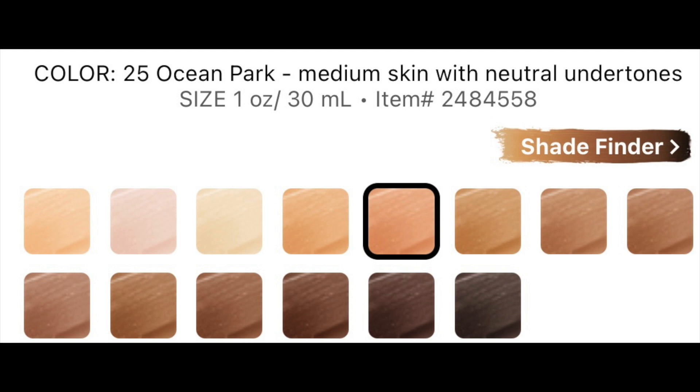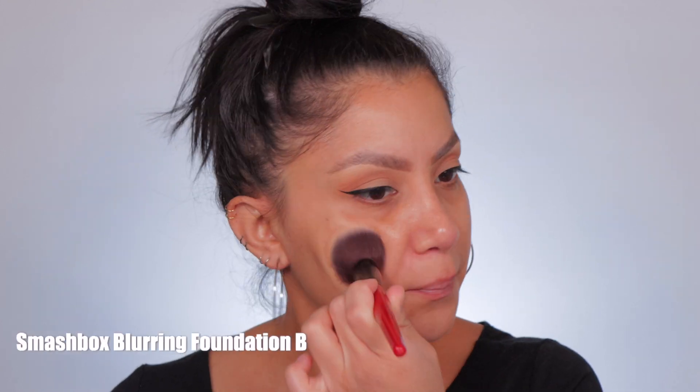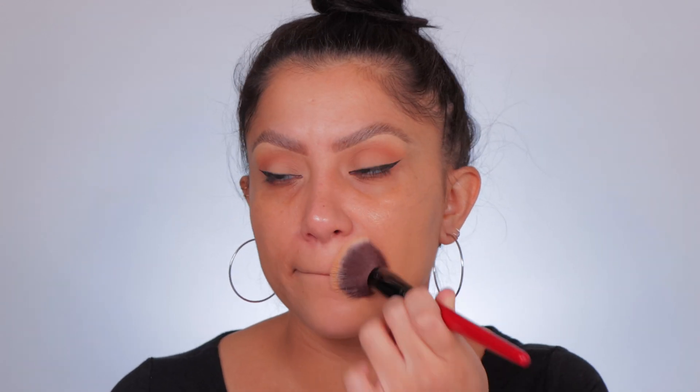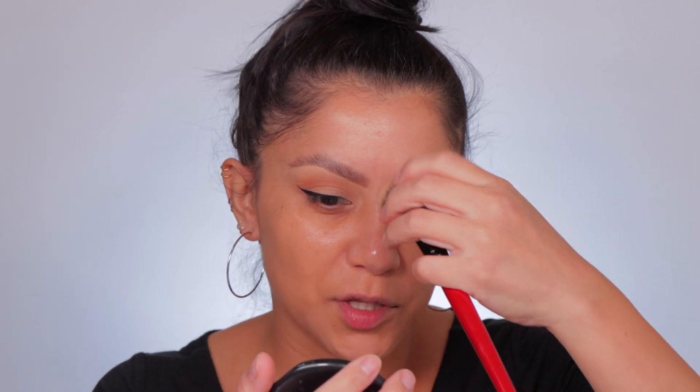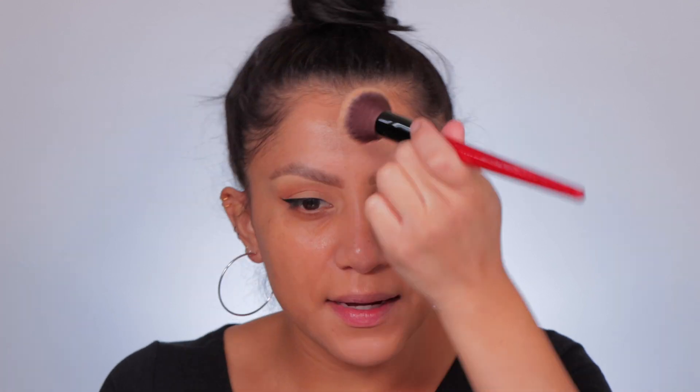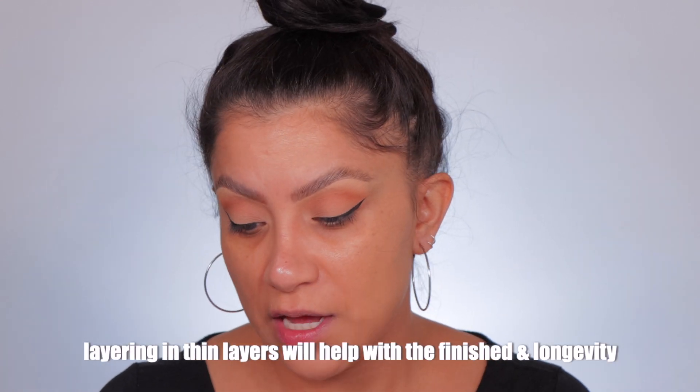Good morning, welcome back to day number two using the Tower 28 sunscreen foundation — which is different, I've never tried a sunscreen foundation before. By the way, this shade Ocean Park number 25 is a really good shade — it warms up very well, it oxidizes very little but it does oxidize. Today we are not going to use primer — let's see how it works on its own. Yesterday we had a pretty good day. I'm gonna use a brush today and just stipple it on, working it into the skin. I like how it's going on with the brush — the finish looks very similar, doesn't look like fuller coverage than yesterday.